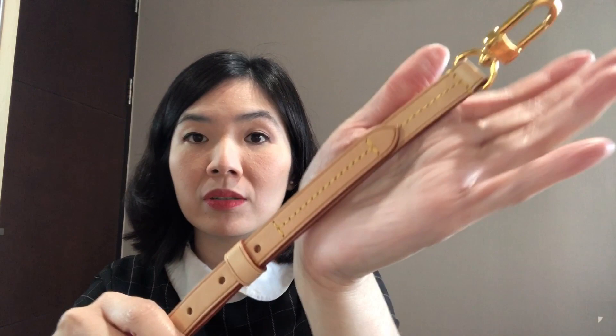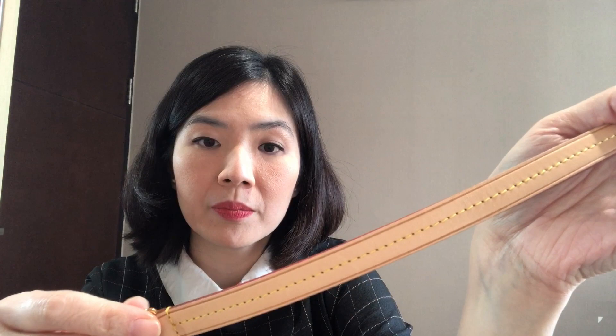I don't wear this on a daily basis — I don't really use this bag often, maybe several times, but this is not my everyday bag. This is the strap — the strap still looks nice too. I don't see any marks whatsoever on it.